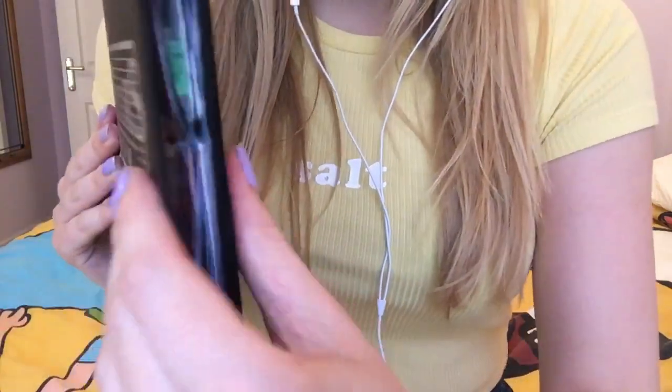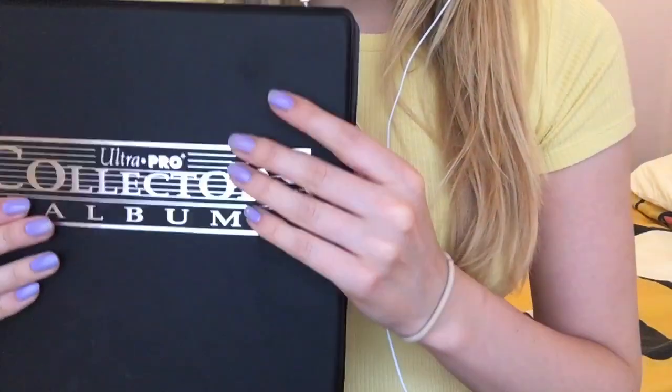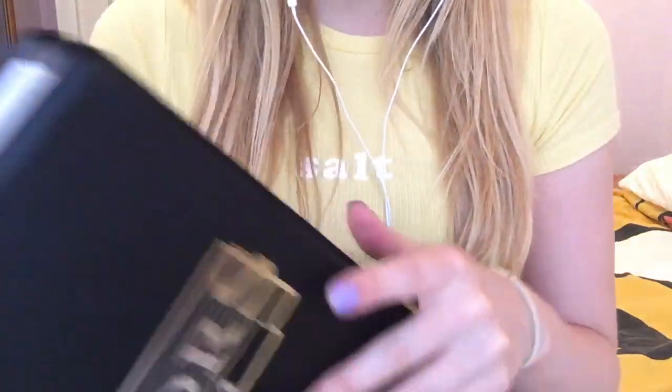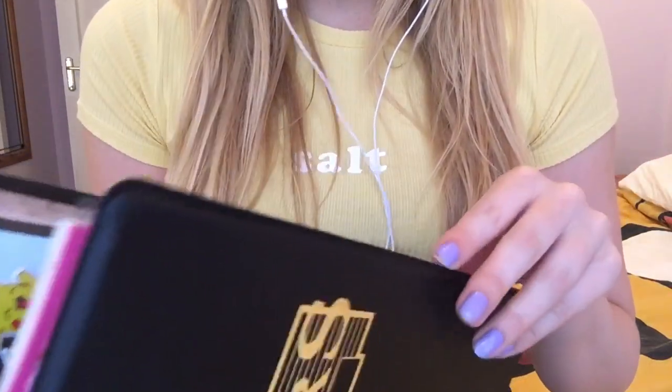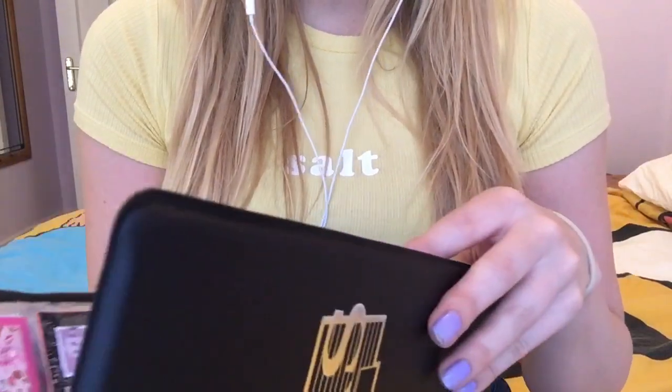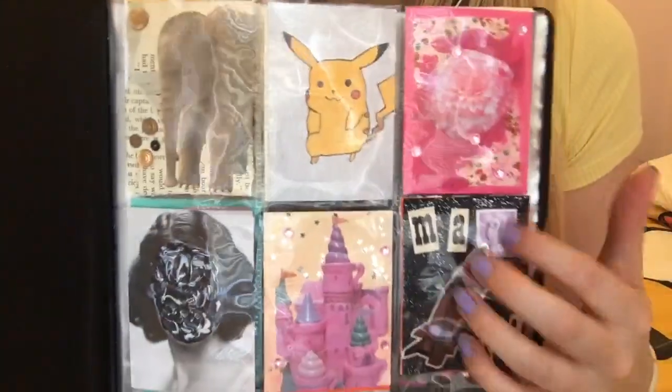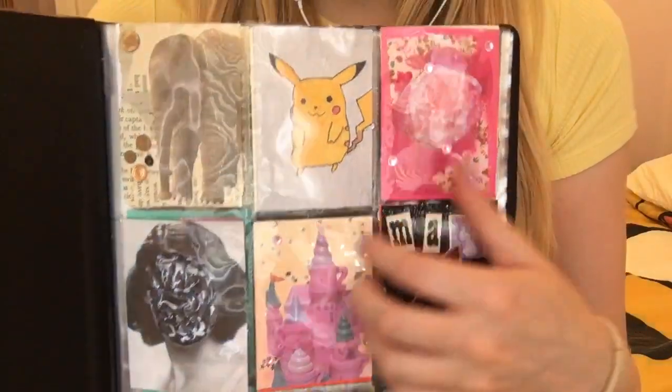It's got quite thick now because I've got so many cards in it. Should I start by showing you ones that I've made? I can't remember which ones I have showed you that are new.